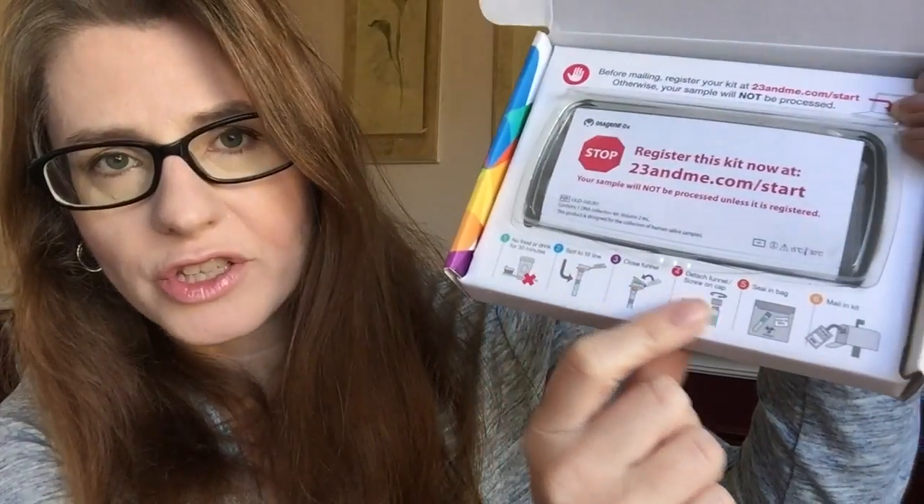When you open your box, it's going to prompt you to register your kit online, because you need to register before your kit even gets processed — so make sure you go ahead and do that before you mail it in. It's got all the instructions for how you're going to collect your spit. It is a fair amount that you're going to need to do, and you need to not eat or drink for about half an hour before you collect your saliva.